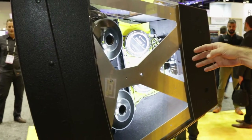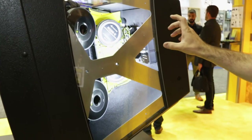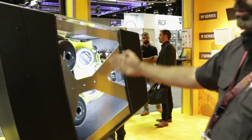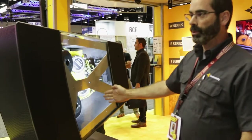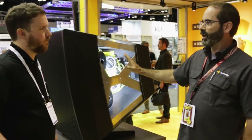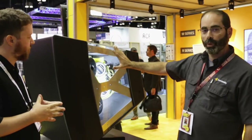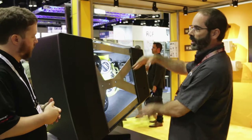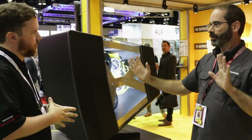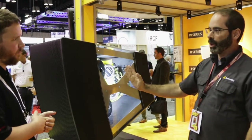Those are all mated to what we're calling a co-linear manifold. Inside are ducts to pull all of that energy together into one coherent waveform that exits the slot at the end of the yellow manifold and enters the horn. There are four woofers — two on this side, two on the other side — that are mated to the exit of the manifold. That gives us three bands: high, mid, and low.